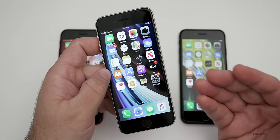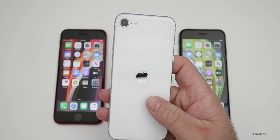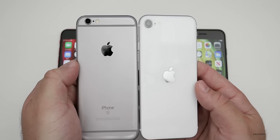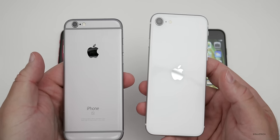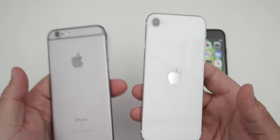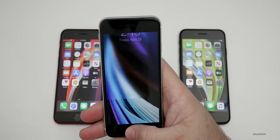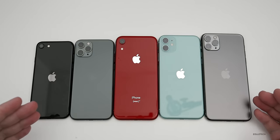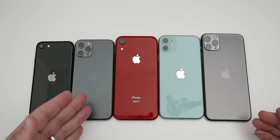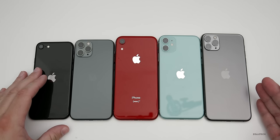Let's take a look at a size comparison. In my left hand is the iPhone SE, and in my right is the iPhone 6S — the size is identical, and it's identical to an iPhone 8 as well. The weight is about the same. As far as the full lineup size comparison: the SE is the smallest, then the 11 Pro, XR, 11, and 11 Pro Max. This is the entire current Apple lineup side by side.